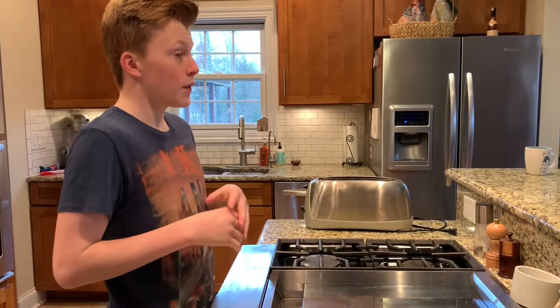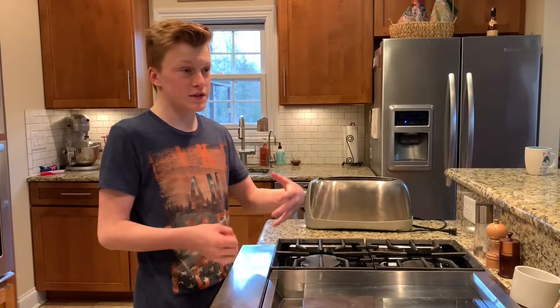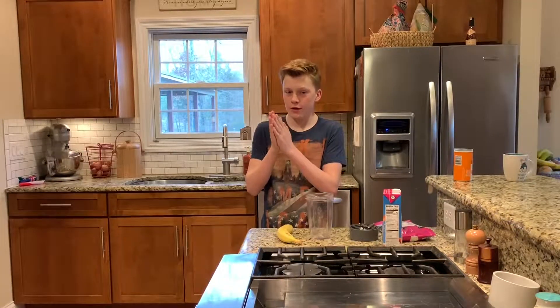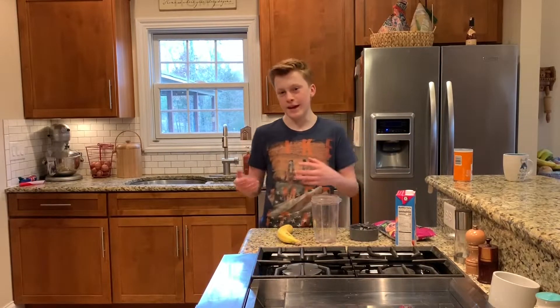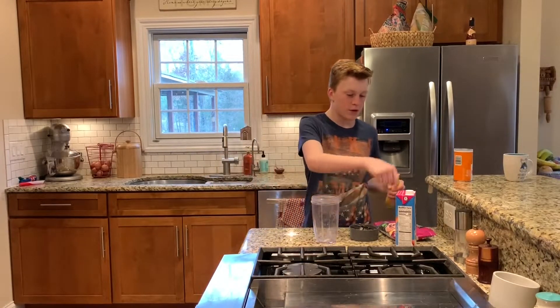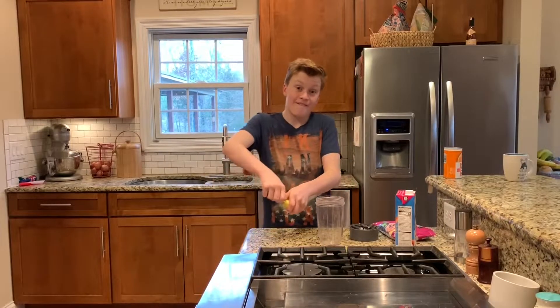Okay guys, so today I am doing a going vegan challenge. It's going to be difficult for me because mostly I always eat sandwiches with meat for lunch, and for breakfast I have bacon and eggs usually. But we're going to make something vegan. We are going to make a smoothie. I'm going to use almond milk - I never drink almond milk because I don't like the flavor, I always use whole milk or 2%, and that's from a cow so it's not vegan. I'm going to make a smoothie with bananas and frozen fruit, milk, and probably some other ingredients. And then I'm going to make orange juice with this thingy. Time lapse.